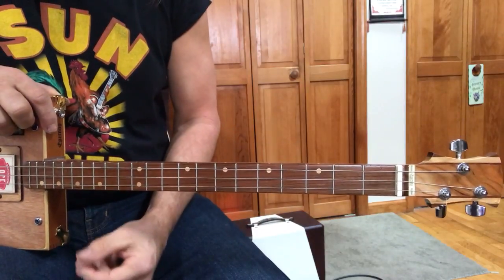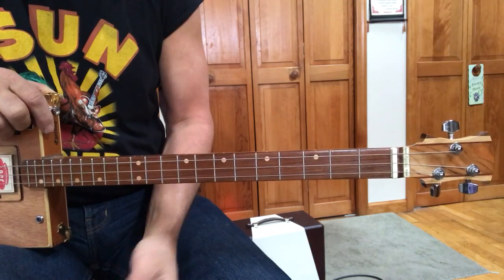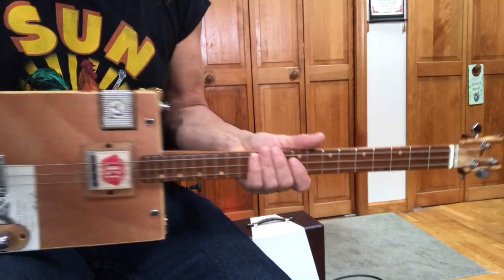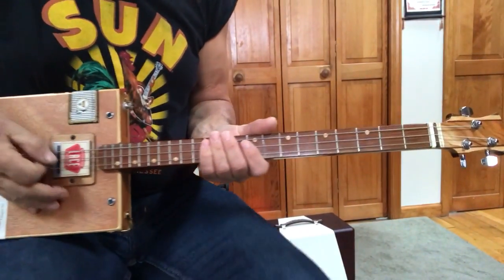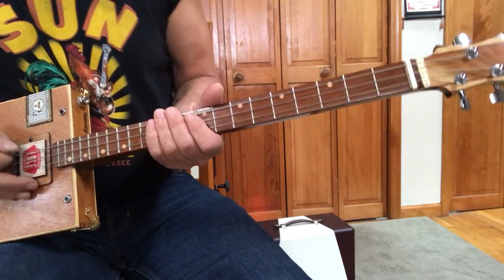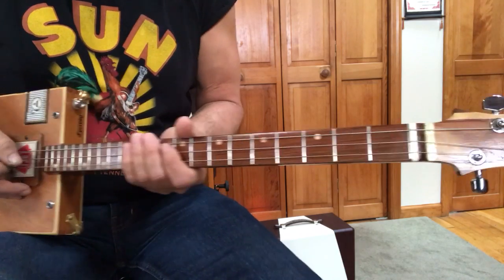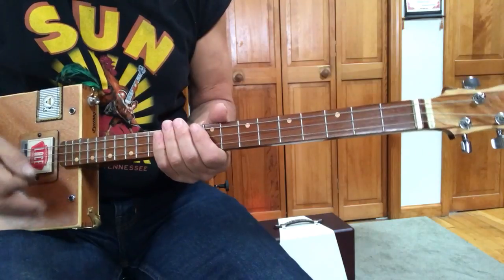Hey, this is old Uncle Mark. I am not in the mothership. But I do have my three string cigar box guitar. So this is a request song called Mongoose, and I believe it's by Elephant's Memory. They were a 60s band that had some minor success. So anyway, we're going to be working on that.